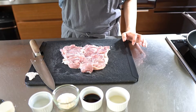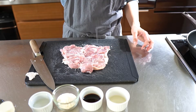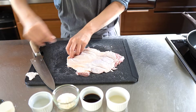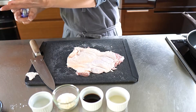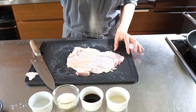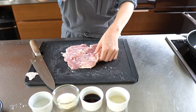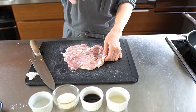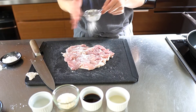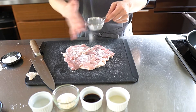Add salt and pepper, a little bit. Alright. This is starch — don't need too much, just a little bit.